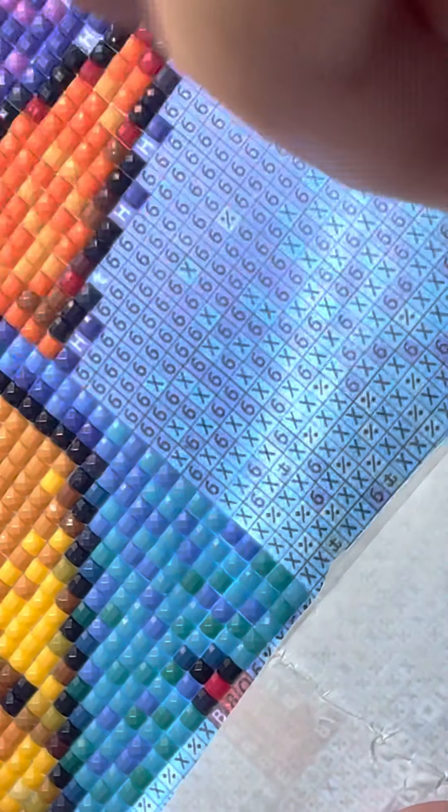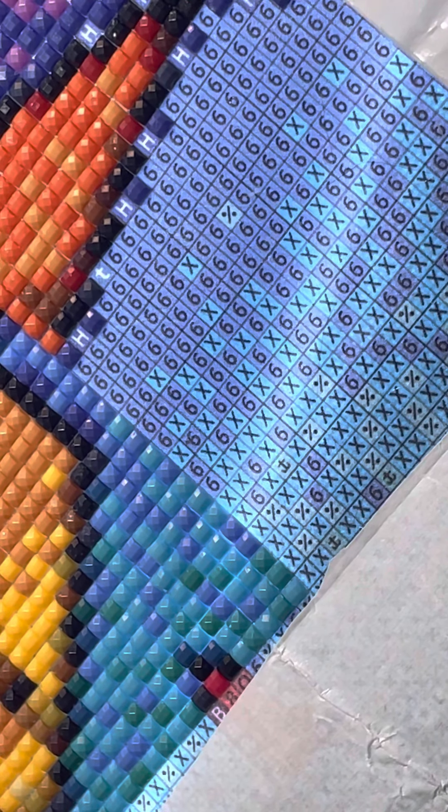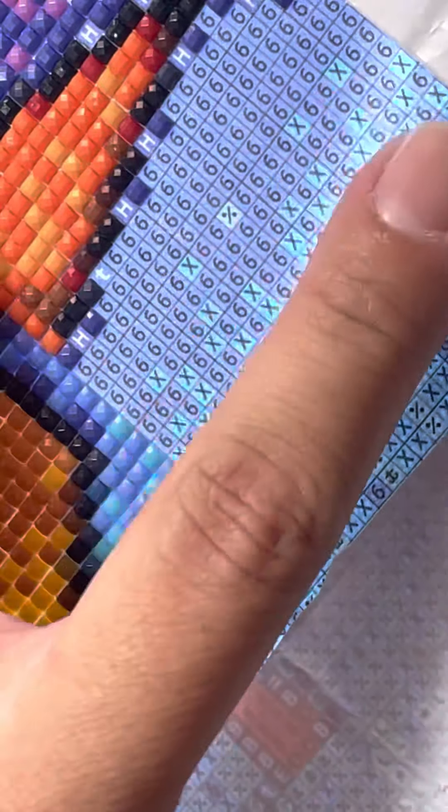It looks like it came off. I'm going to let it sit here, blow on it, and let it dry. And yeah — it's still sticky.